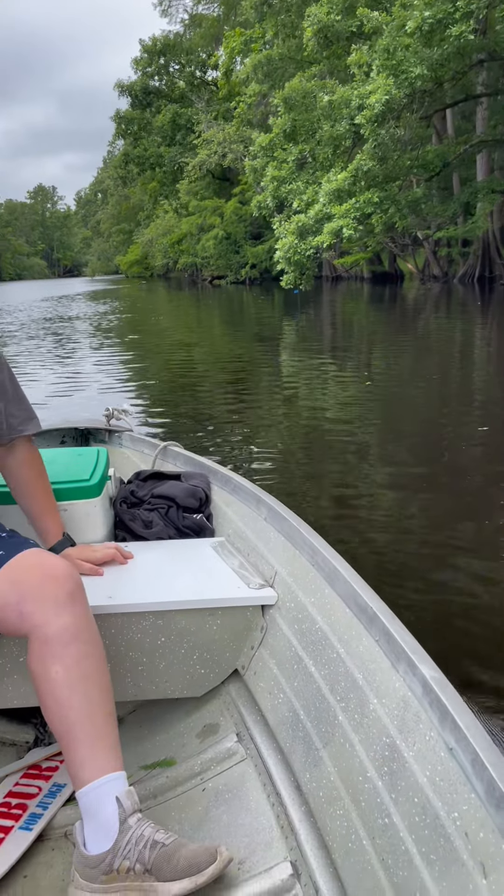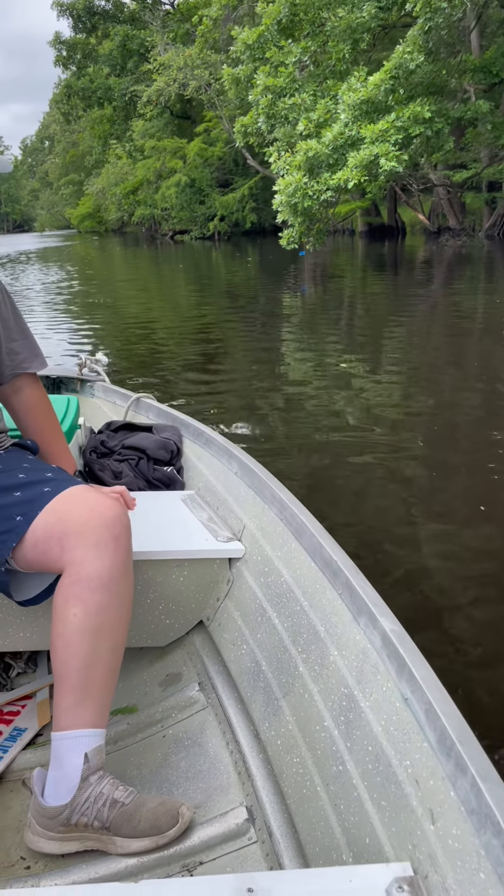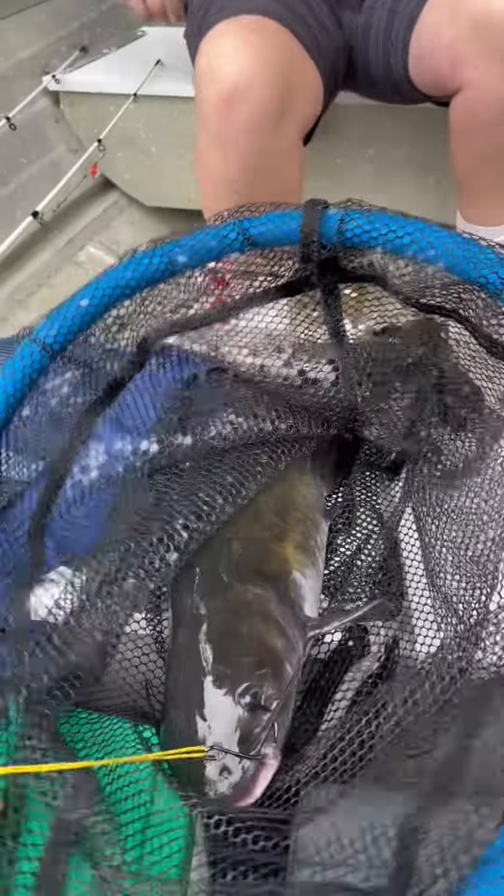Coming up on this line, it's extremely low in the water right now — man, that's dope. Got one! First fish.